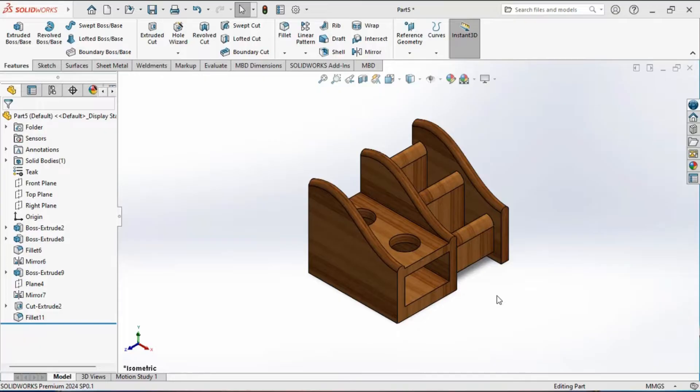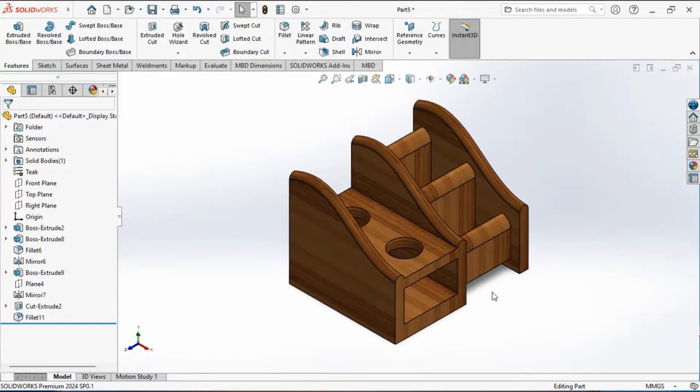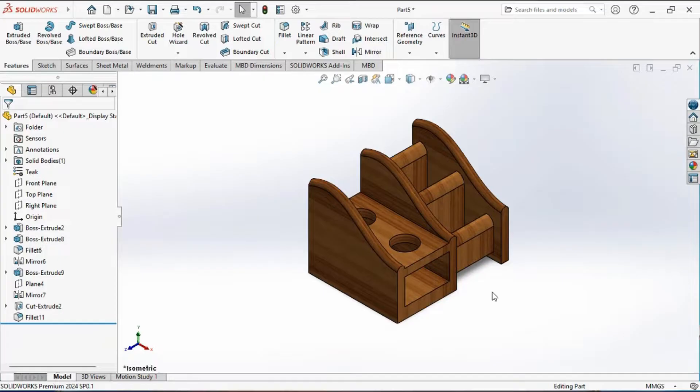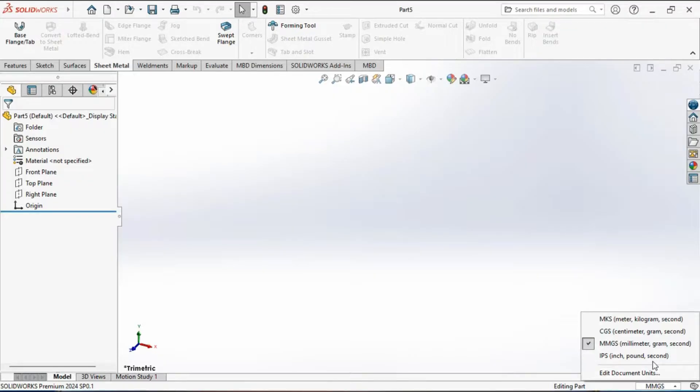Hello everyone and welcome back to another video. Today we will be creating a pen stand using SolidWorks. We will walk through each step together utilizing features like extrude, fillet, and mirror. First, we need to set the unit system for our design document. We will be using the MMGS unit system where length is measured in millimeters, mass in grams, and time in seconds. Click on the unit system area and select MMGS — the tick mark indicates this system is now active.